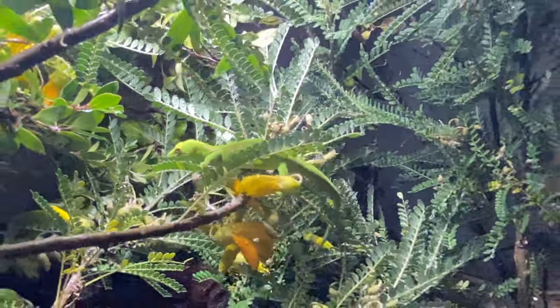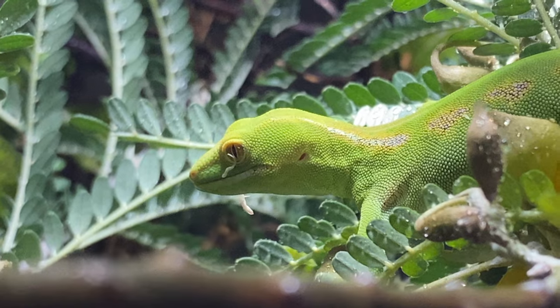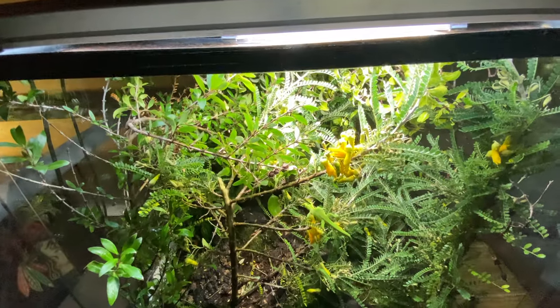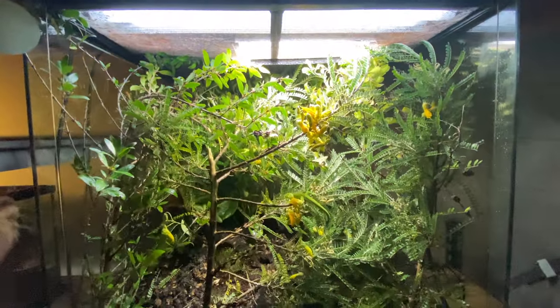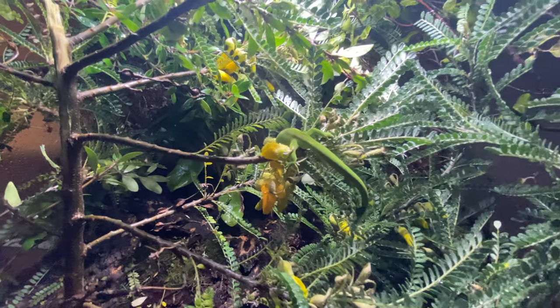I haven't done this because I want to — I've done this because it's a necessity; this is the environment they need to thrive. The second special thing is you need a permit to keep these in New Zealand — they're that protected. It's a privilege to keep these guys in captivity. They're rare because they only live in this part of the world. They're endemic to New Zealand and very hard to find in the wild.